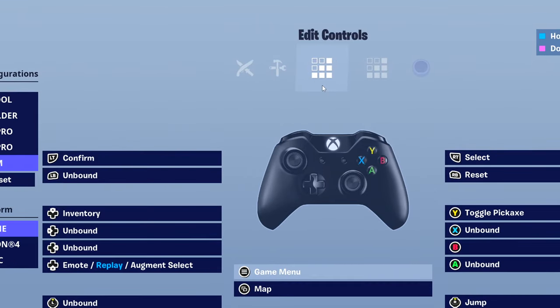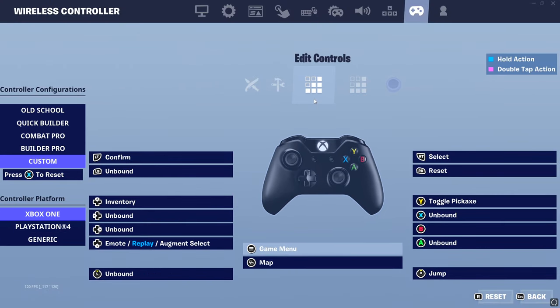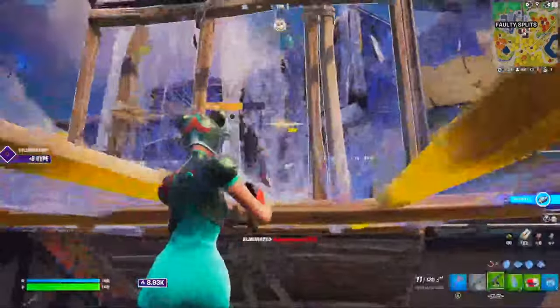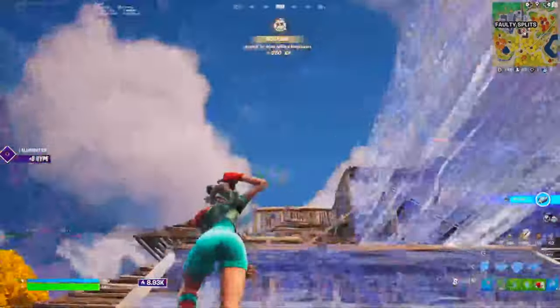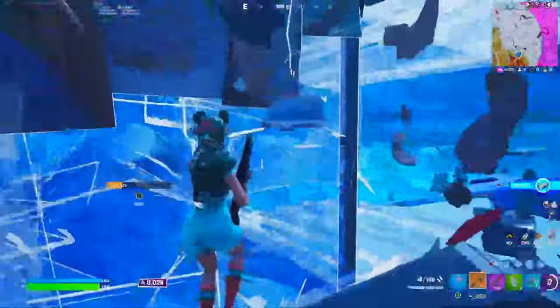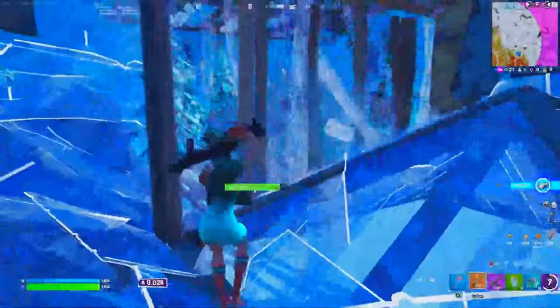If you don't want confirm-edit-on-release, just try putting confirm on a different button. That's pretty much it for the Xbox controller — it's simple, standard, and fairly default. If you want the best possible binds with the least amount of time spent adjusting, this setup is for you.